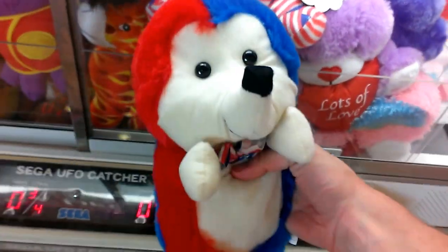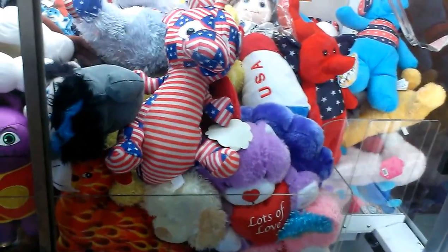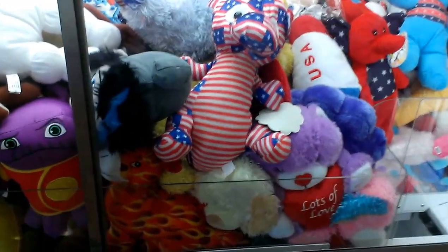Thanks for watching. I hope you enjoyed this episode of Journey to the Saga UFO Catcher. I don't know what episode number it would be. Anyway, thanks for watching guys.